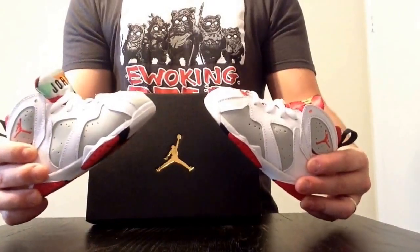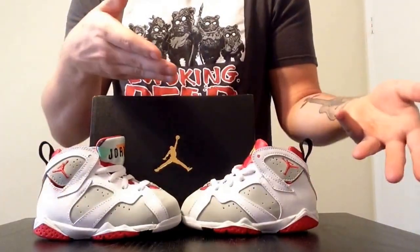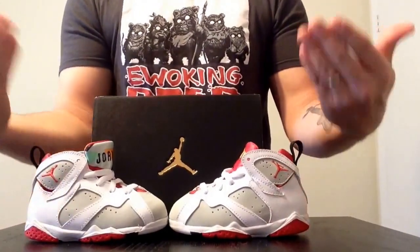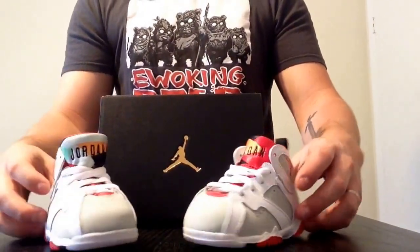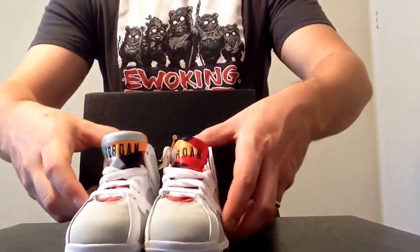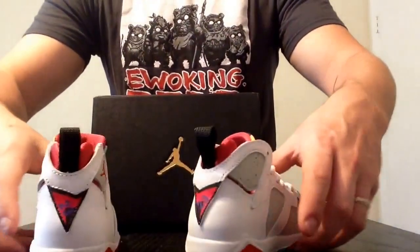Wasn't able to cop these myself — hopefully I'll be able to here within the next couple weeks or so. So I went ahead and copped him a pair just because I love buying my son's shoes. I love him having nice things and looking fresh.